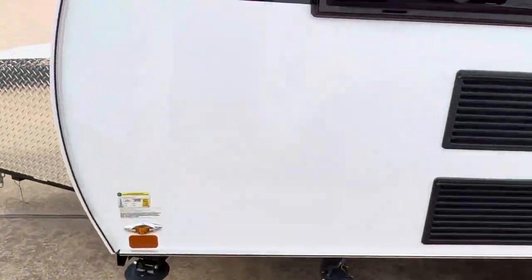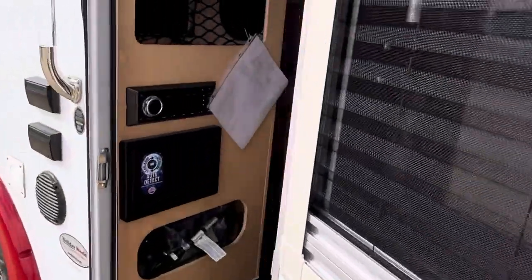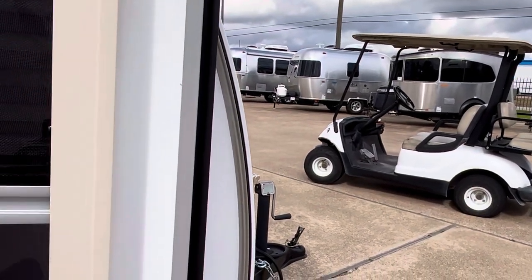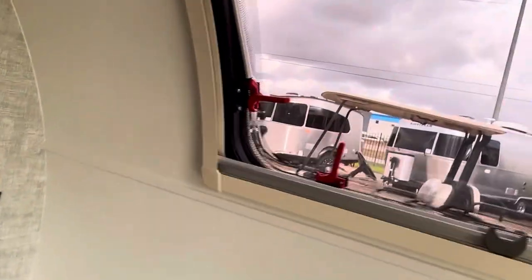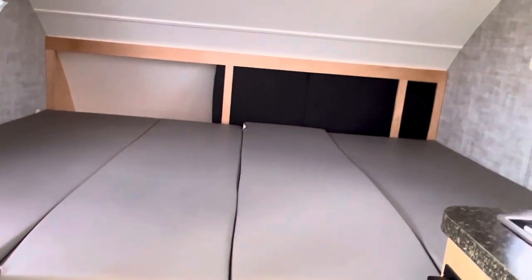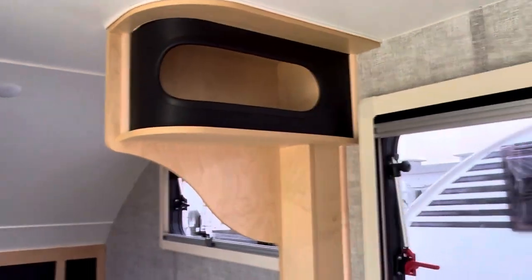There's even a window on the door with that same type of blind and window setup — you can open it up and it's got a screen. This bed right here goes the full width of the coach, so an adult can sleep in there. In that spot right there — a large child or adult. And back here, you've got a full width bed where two adults can sleep comfortably, and your dog is welcome too. There's more cubby storage up there.